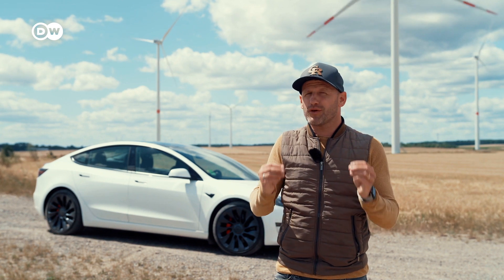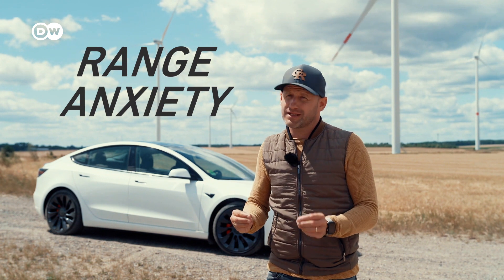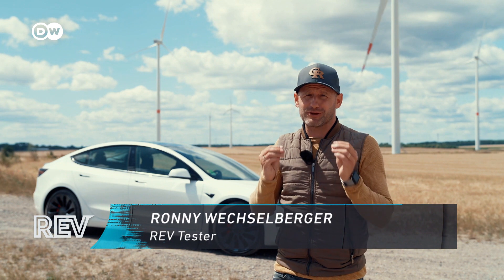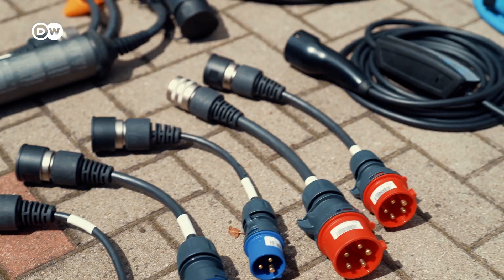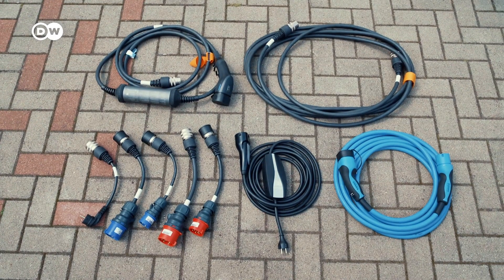Thinking about electromobility, the first thing which comes into people's mind is range anxiety. Don't be worried. Today, Rev is going to tell you how to charge your EV absolutely anywhere, plus the plugs and cables to use for a worry-free EV experience in Germany.